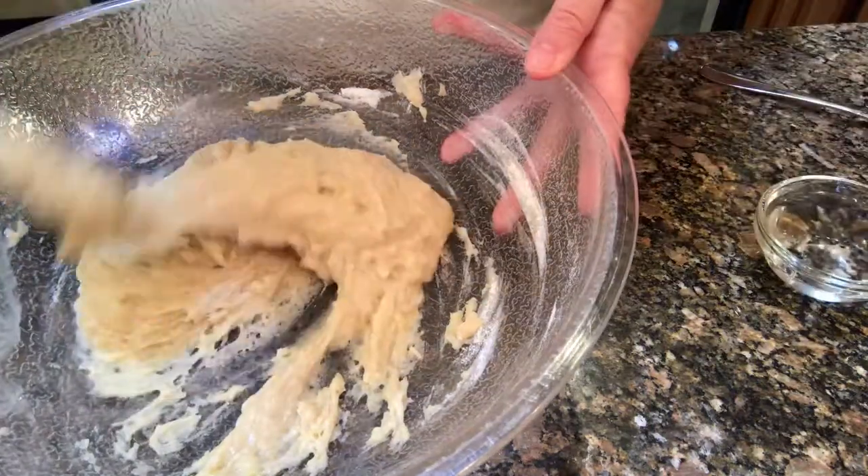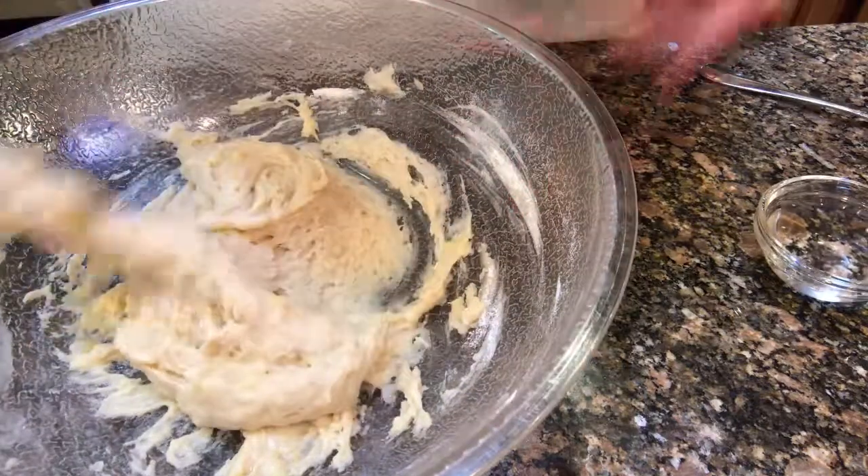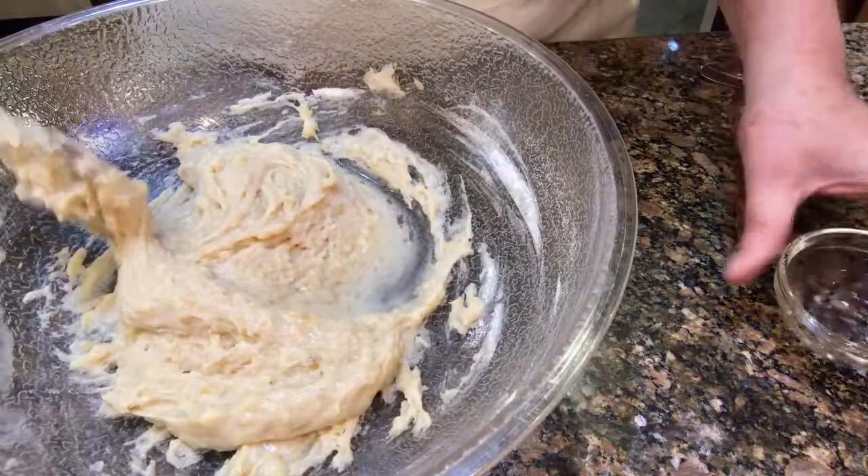Now if the batter seems a little dry — and this isn't too bad — I will add just a splash of water.